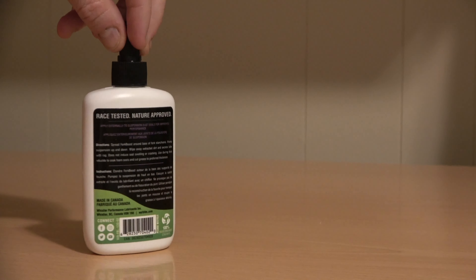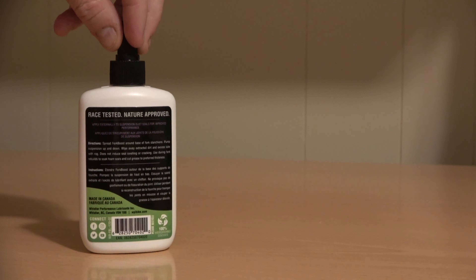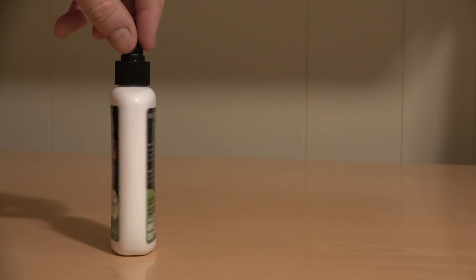In summary, the WPL Fork Boost Lube really works. You can keep that supple suspension feeling by applying a little of this when your fork gets too dirty.